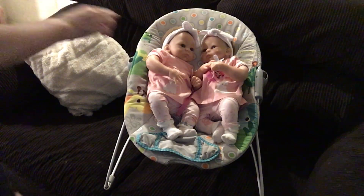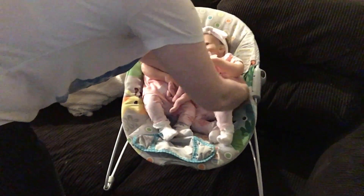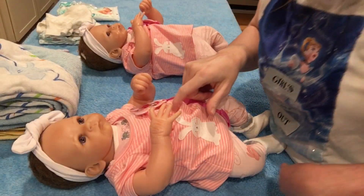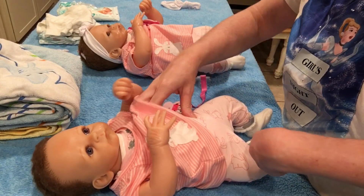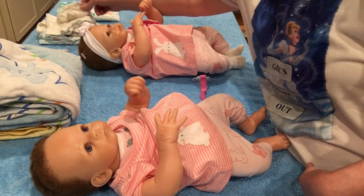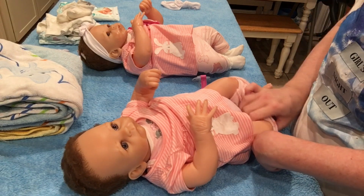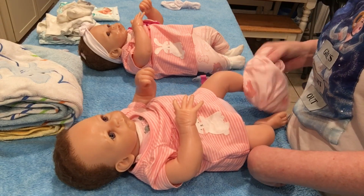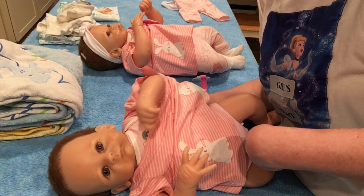Okay guys, the bath is ready for you guys. Yes it is. Are you guys ready to take a bath? Okay, come on Chrissy. Let's go take a bath. Yeah, get all trimmed up. Let's start getting them dressed. I'm starting with Chrissy. I figured tonight would be the first night of wearing just an undershirt and a diaper.